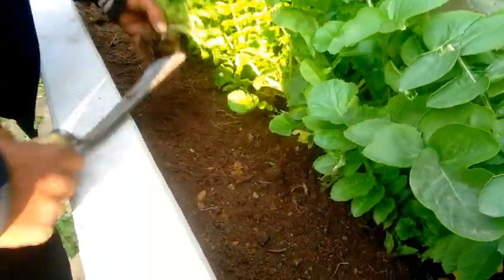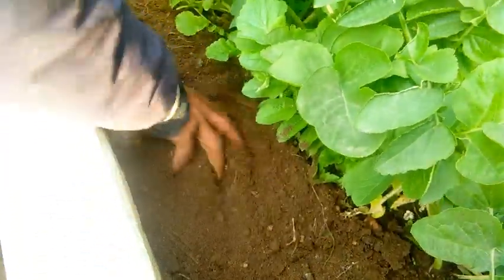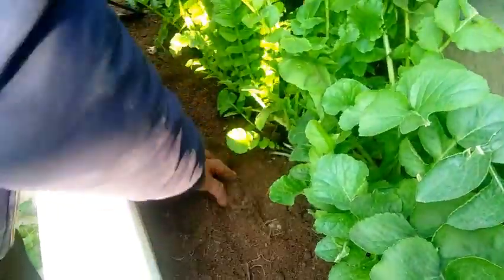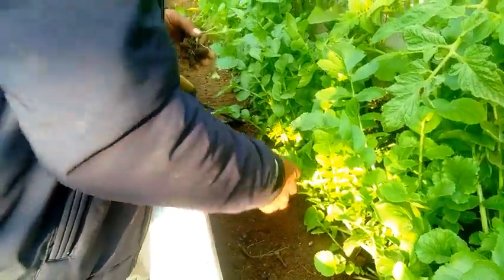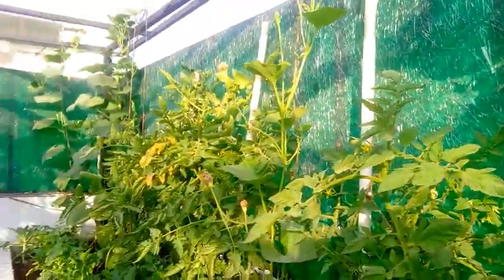We are ready to put it in. This is a complete piece. There is also a tomato and a loki. There is also a loki. This is a small piece from December.